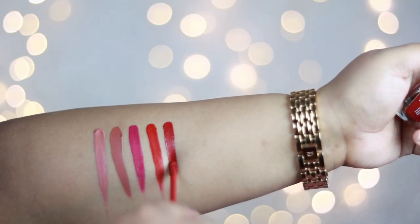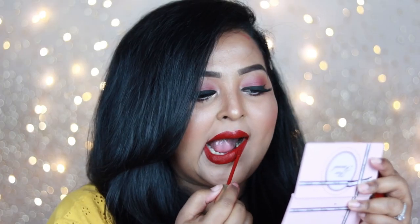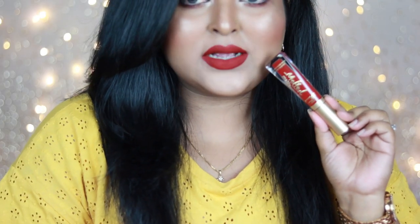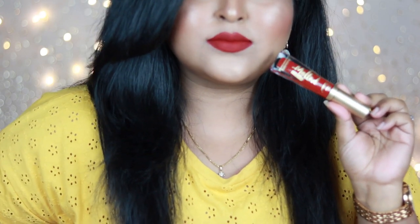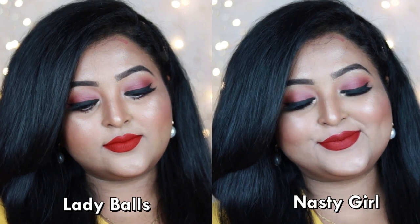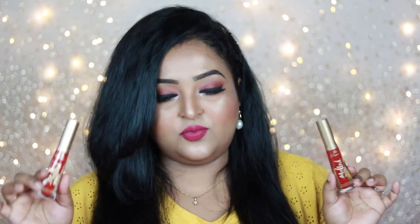The fifth shade is Nasty Girl, and I'm personally into this kind of red more than true reds. It's a very deep red with a warm brick undertone — if you like rusty or brick-toned reds, this is for you. It looks stunning on every skin tone and pairs beautifully with black eyeliner or bronzy and coppery eyes. Comparing the two reds: Lady Balls is a complete true red with neutral undertone; Nasty Girl is a deeper red with brick undertone. Both work for everyone.